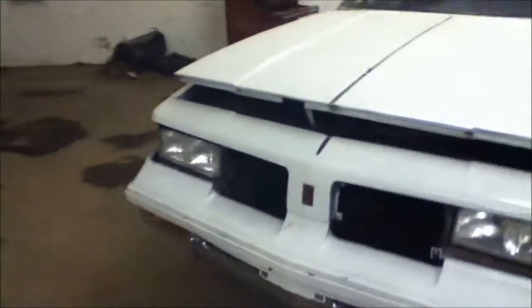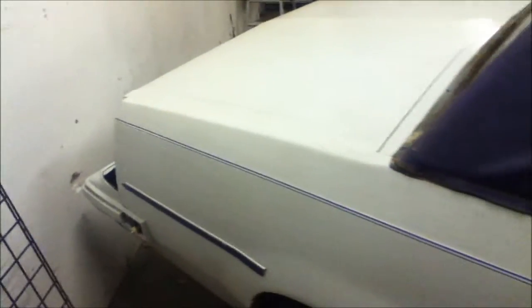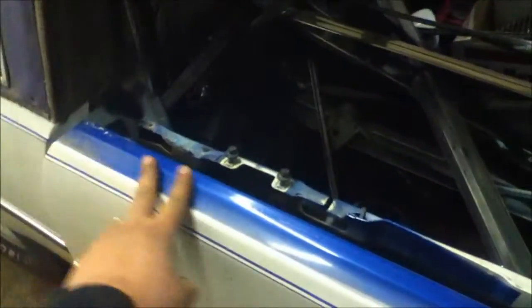What up guys, your boy Brandon with Canon Designs. Got my partner's 85 Cutlass up here, doing a lot of work to this one — a little interior work, a little paint work, redoing the top. The color we're going with is a candy turquoise, and we're doing a purple top — kind of like a Charlotte's Hornets color thing. We've already removed all the trim panels.